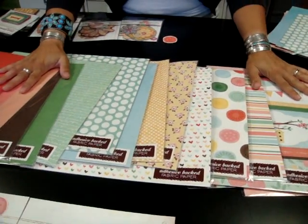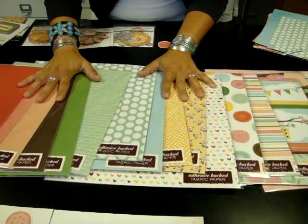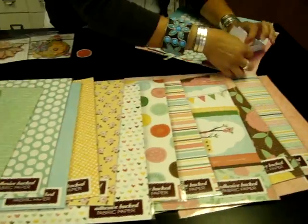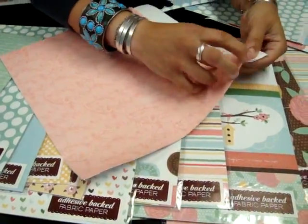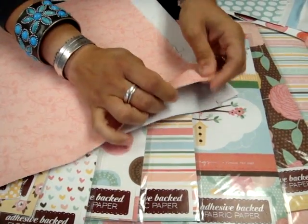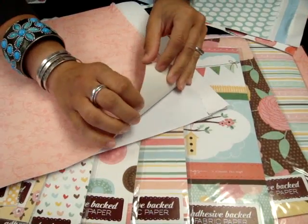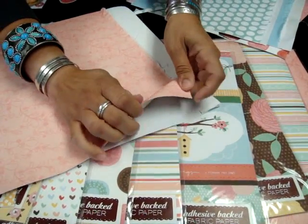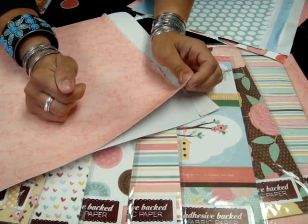One of the things I'm going to try to do next is to cover a chipboard album with them, because the adhesive on the back makes the paper really thick. And even with the adhesive on it, it's still really thick. So when you try to wrap it around chipboard, like if you had other papers you'd probably pull it and distort the fabric a little bit, but this is so thick that there really isn't any way you're going to distort the design at all.